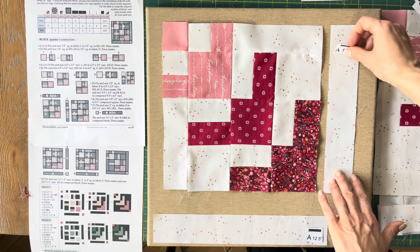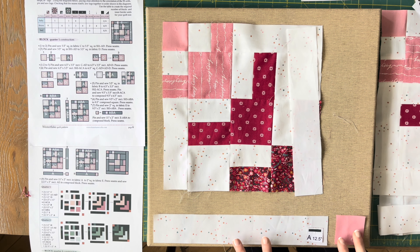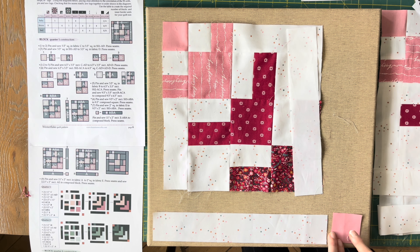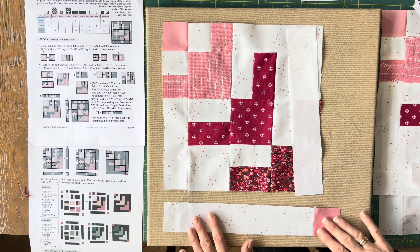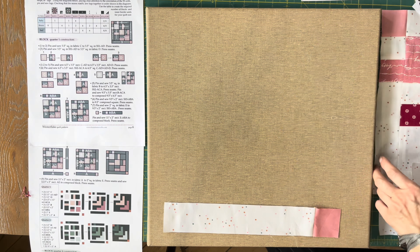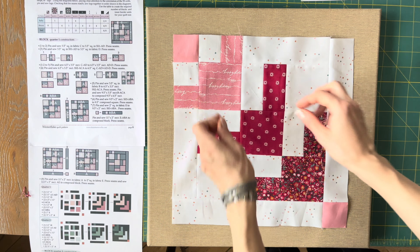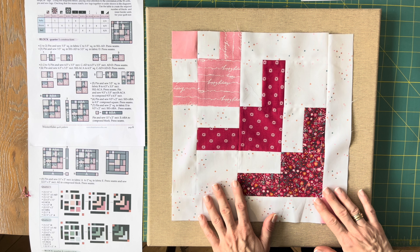Everything that is left is to sew these two together — we are going to sew this rectangle, another 11-inch one, to this square in fabric A in order to obtain a new rectangle. After joining this one, we are going to add it to this rectangle, and finally we are going to obtain our quarter one of this pattern.